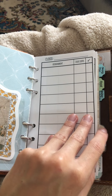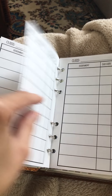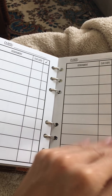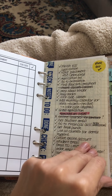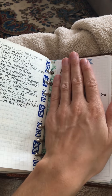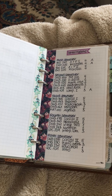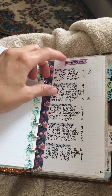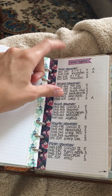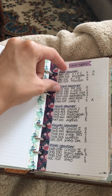I put assignment due dates and completion status on here. I always have two classes per half of the semester — two classes, then I finish, then the next two. They're seven or eight week classes. I have an ongoing checklist for everything super important, important information, and the curriculum for dental hygiene — I just updated it.